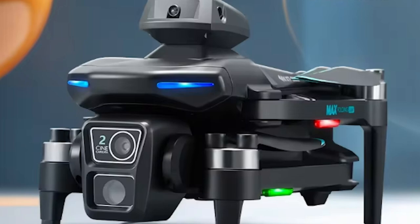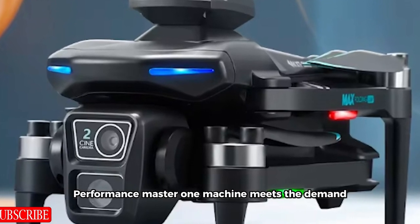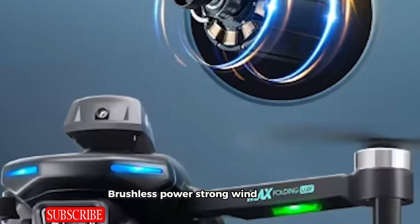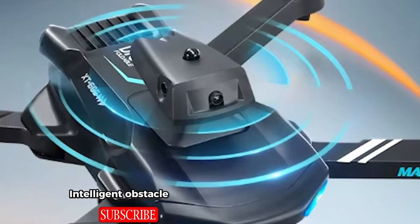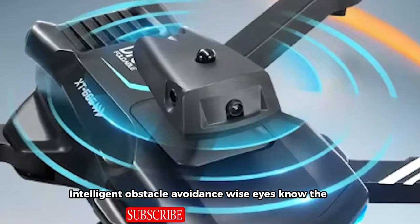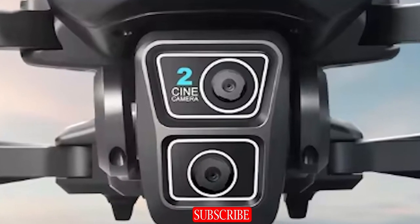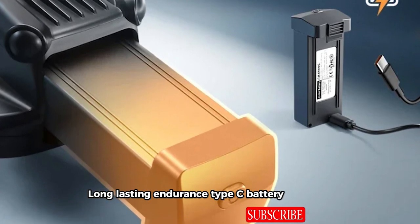Performance master — one machine meets the demand. Brushless power, strong wind resistance. Intelligent obstacle avoidance, wise eyes know the way. HD lens fixed focus shooting. Long lasting endurance, Type-C battery interface.